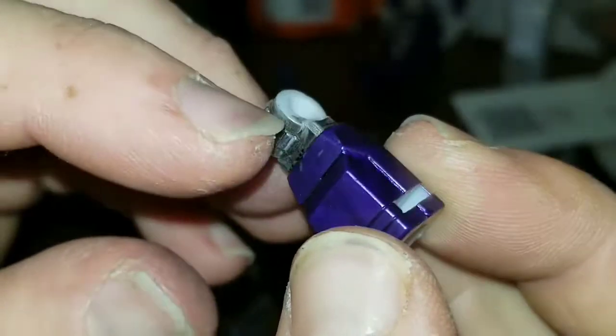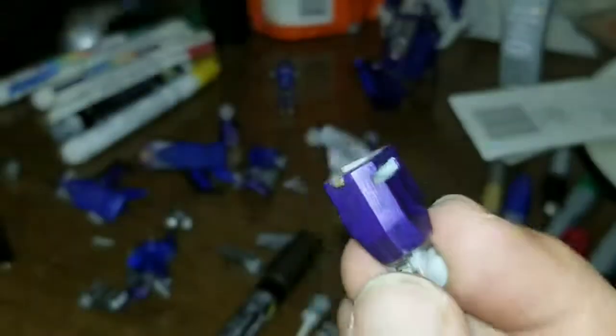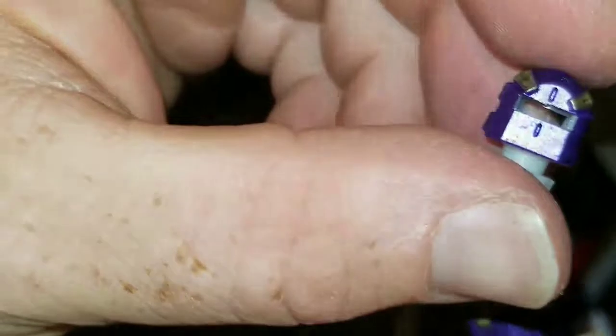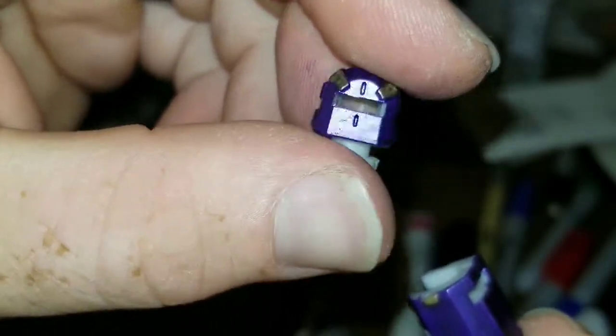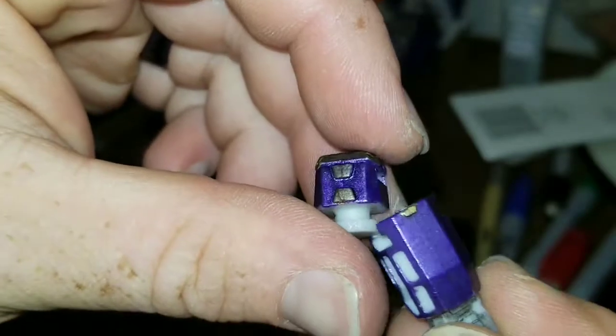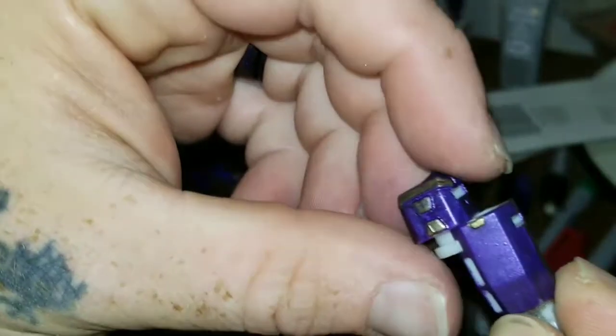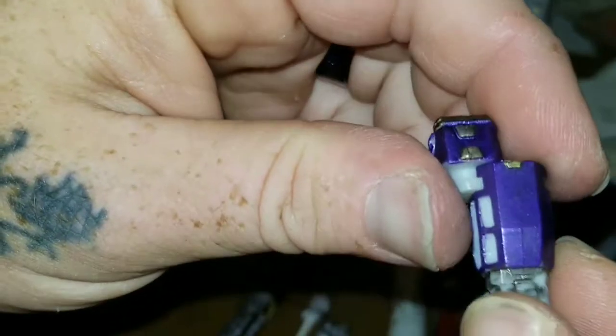This will be like the joint for the knees and stuff, and this will be the connection for the piece in the hip, which is right here — which is cool — and with them together that will look even better.